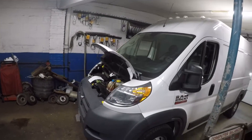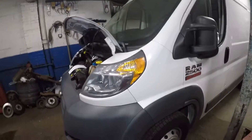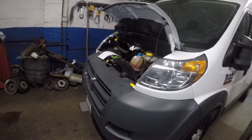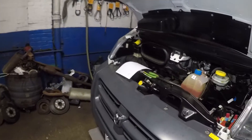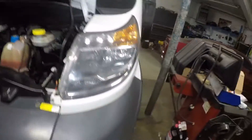What's up YouTube? Today we got this 2018 Ram 2500 ProMaster. If you guys have a similar vehicle and your AC doesn't work, it's very complicated to find out where the fuses are on this particular vehicle.